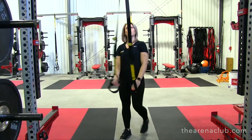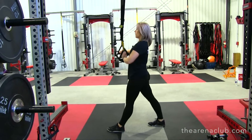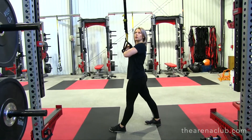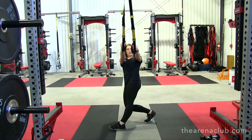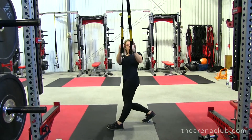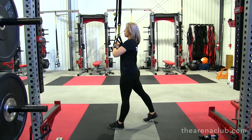Your second move, you're going to have your shoulder facing the anchor point. The leg that's closest is going to come forward. You're going to want tension to be on the straps at all times before you start. You're going to bring the straps to your chest, drop back and row up. This is called your rotational row. Again, you can do eight to ten on each side.